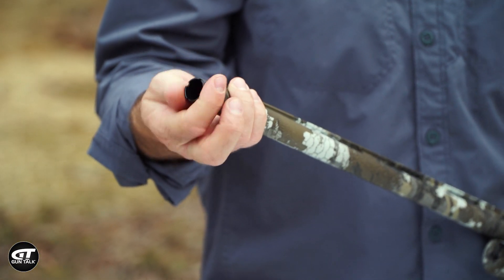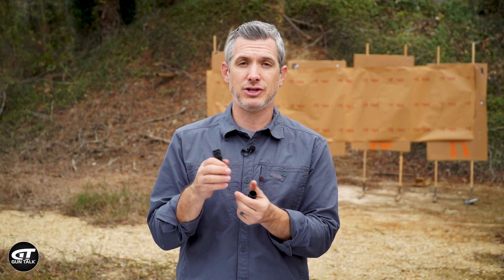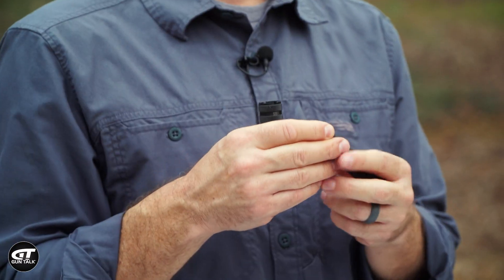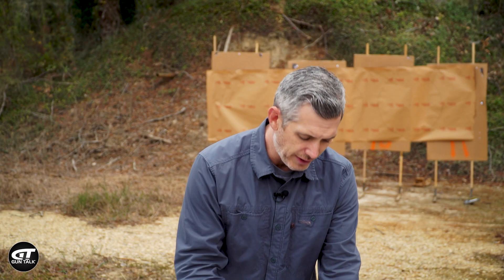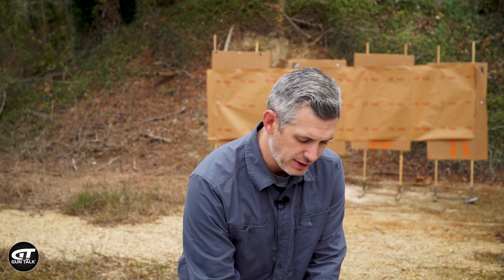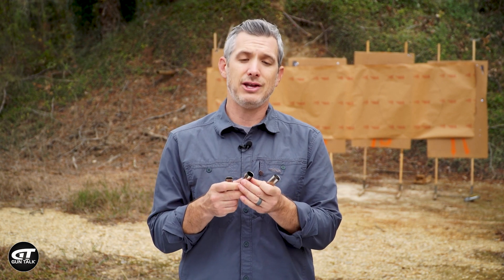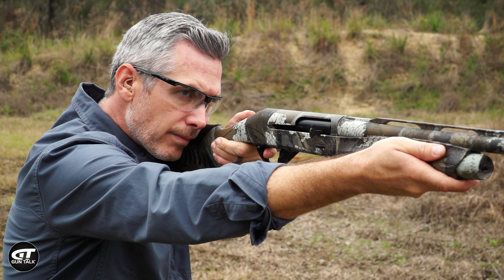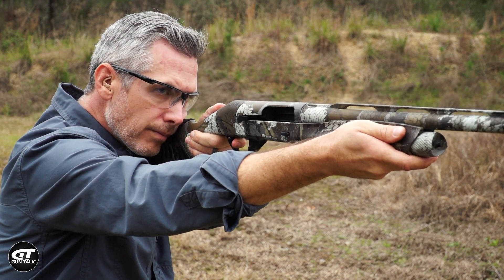If you're hunting ducks, for example, and they're landing further out, maybe you swap to a modified choke. But maybe you're hunting flooded timber and they're landing pretty close in — an improved cylinder might be the way to go. They also come with these cryo chokes that are flush fitting to the gun, and you've got three different sizes: a full, an improved mod, and a cylinder choke, which is going to be the widest open one. It's important to pattern your shotgun, test your chokes, and tailor that to the type of shooting and hunting you're going to do.